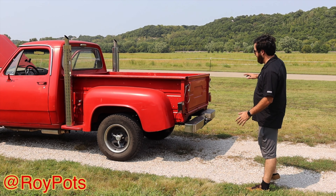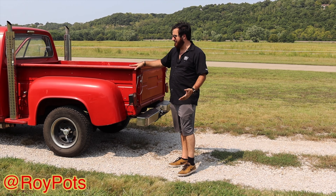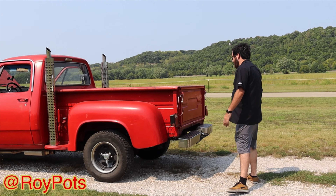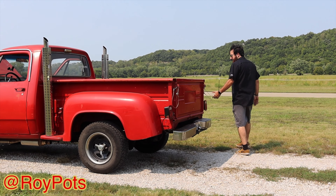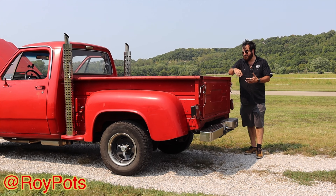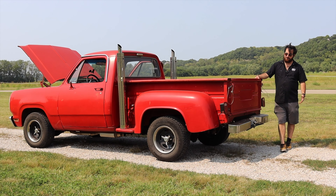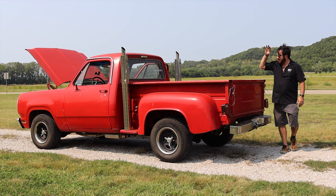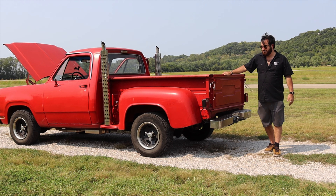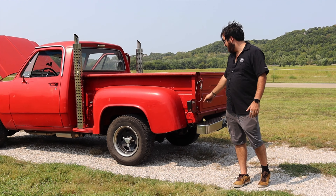The bed — this is kind of the only bed this truck will ever have, because they don't make these beds anymore. You can't go on LMC Truck and get new beds. Normally you'd have nice pieces of redwood in there, but I just haven't gotten around to it. Instead of being a concourse truck, this is what I use to pick up lawnmowers, sod, gravel, and stuff like that. This is my workhorse. If I've got transmissions to pick up, this is what I'm going to take. If I hit a tree, not a big deal — I'll just take a hammer and bump out the dents.